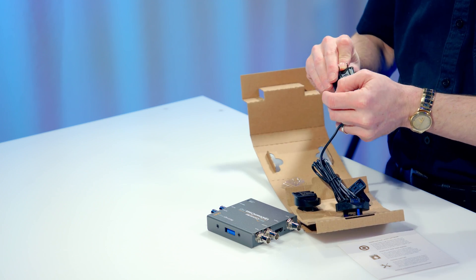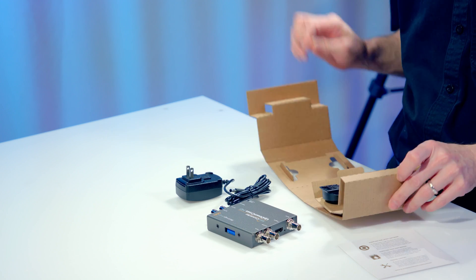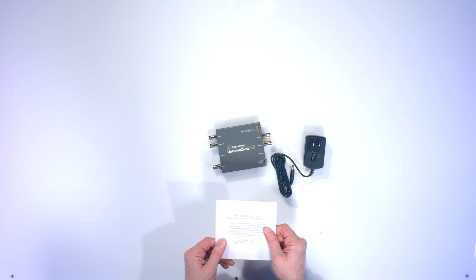You got your bits and bobs for international power, but that's the one you want right there if you're in the U.S., the Edison plug, and a little thank you note.